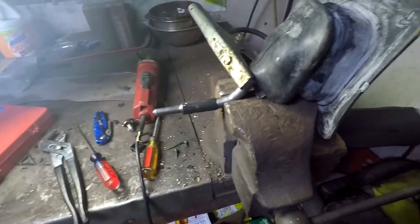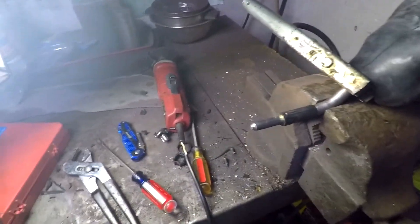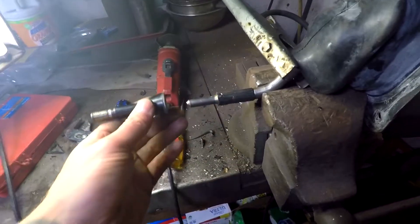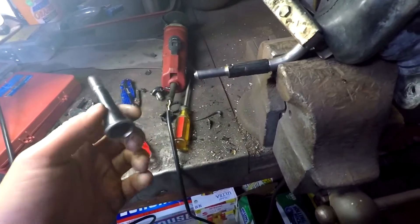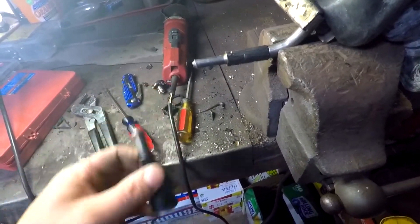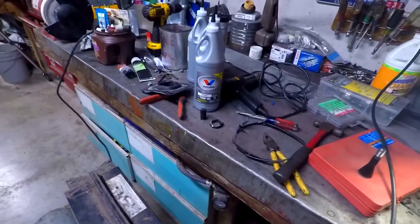I'm assuming all this rubber and garbage was just dampening of some sort. So I chopped most of it off and I'm going to weld this guy directly on here, shorten it by maybe about an inch and a half. Weld that on, get the transmission filled back up with fluid, get that back together. So I'm going to get this welded on and back together and see what happens.